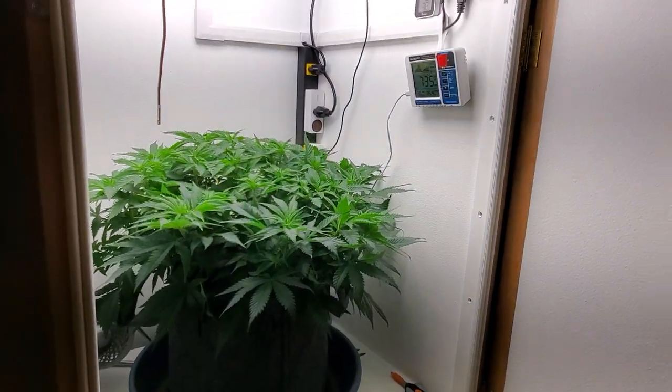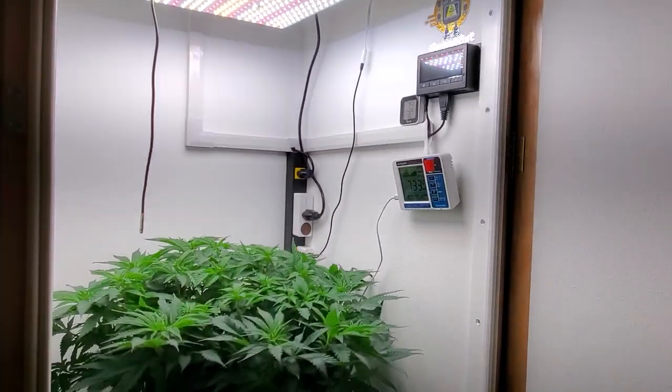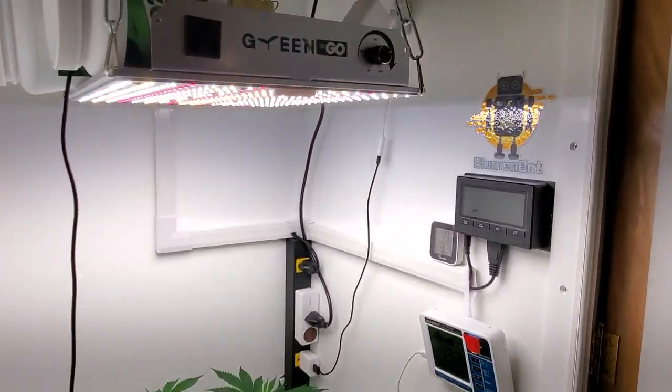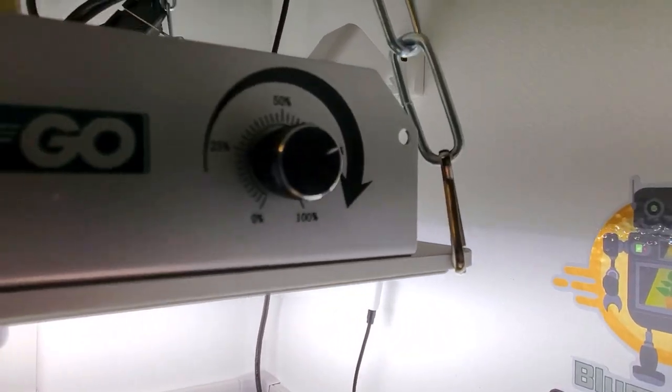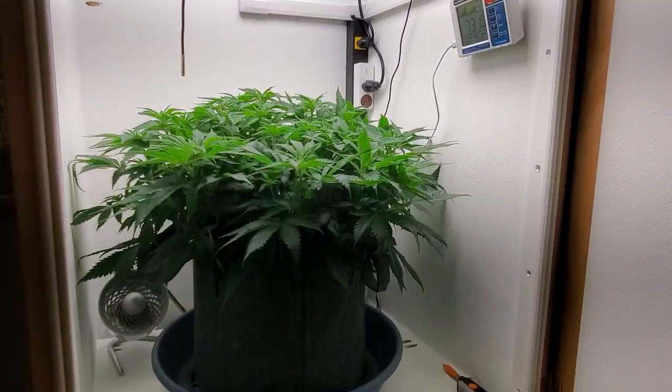Up here we have the Mazar and she's fully, fully taken to the top here. I've got about 13, 14 inches from the light, currently running at about 75%. So yeah, off and kicking.